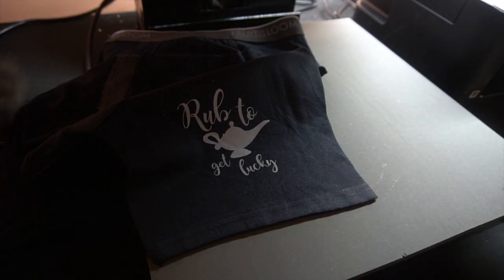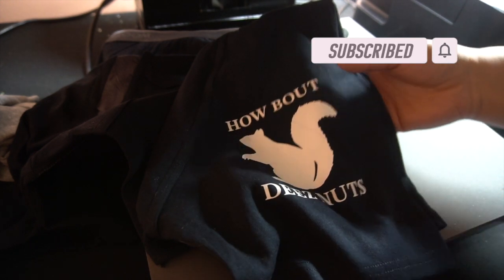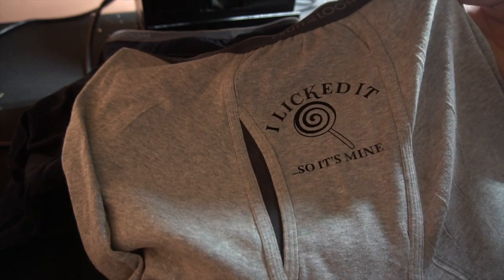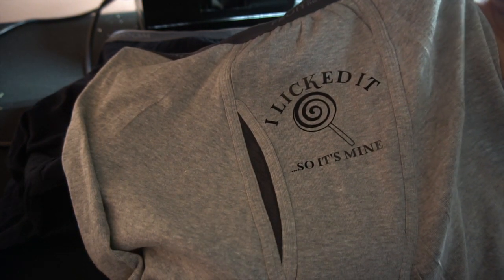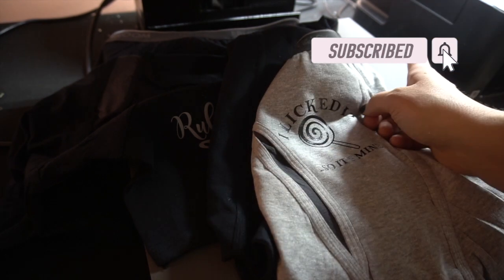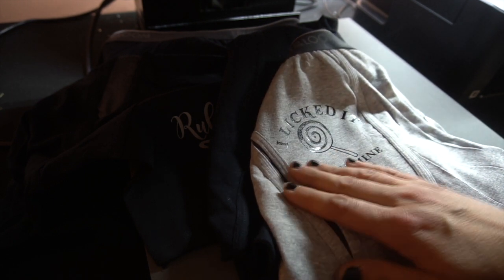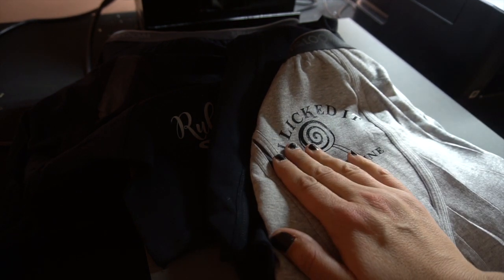If you guys like this video tutorial, please let me know, give me a thumbs up, and hit that subscribe button. Here's another one on the side, and I think I have another one in the middle. I thought these were kind of funny to create for Valentine's Day and I think they're going to be a big hit at the stores I'm in. Stay tuned because I'm actually going to be doing some more of these — I have a sublimation printer over here and I'm going to be doing this process with my sublimation printer as well. Happy crafting and happy Valentine's Day!